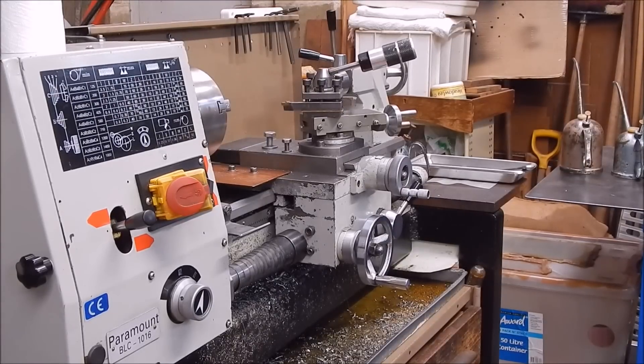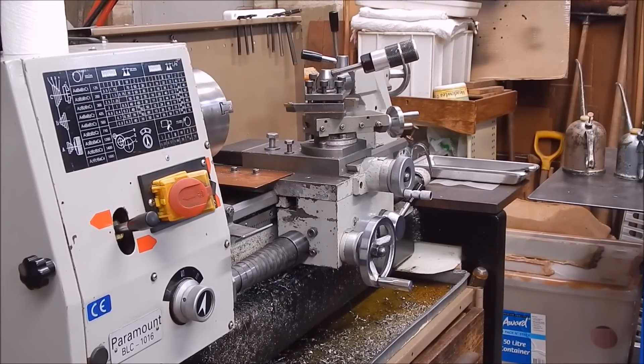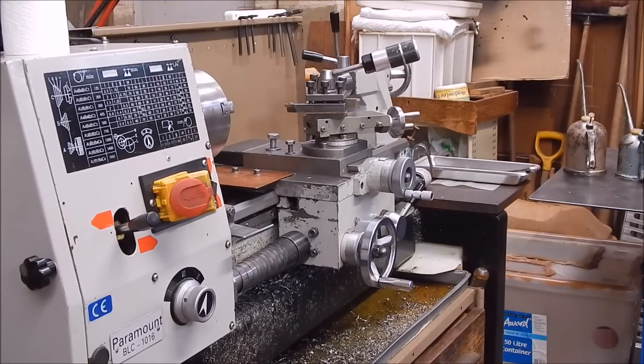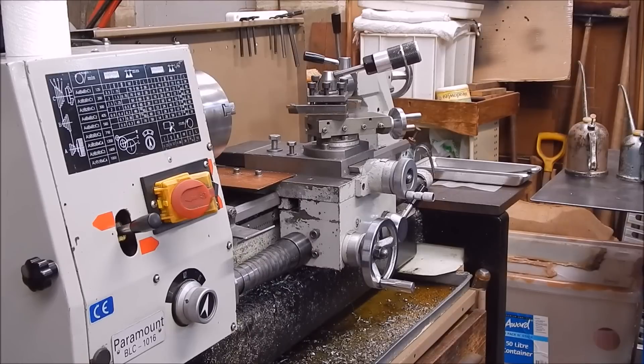A lot of the lathes you buy — the Chinese lathes particularly — the stands that come with them are very low. They're made for really short people, and if you're tall like me, I'm nearly six foot two, I'd get a backache in no time at all bending down and stooping over working on it. So like a lot of people, I made my own stand — a torsional beam type of stand — but whatever stand you choose to make, the principle I'm going to show you holds true.